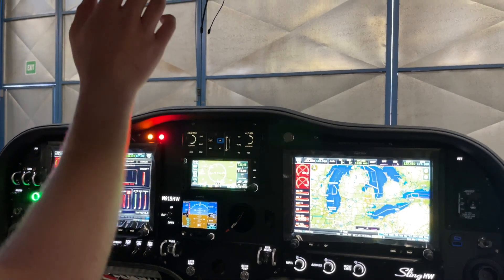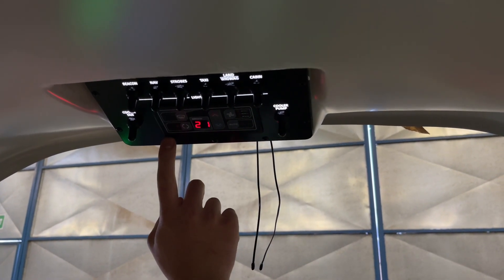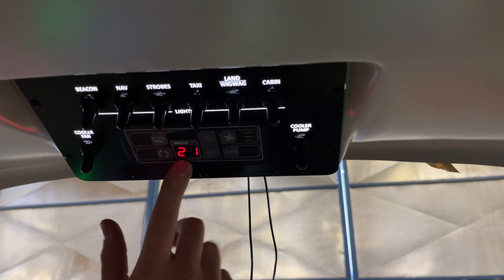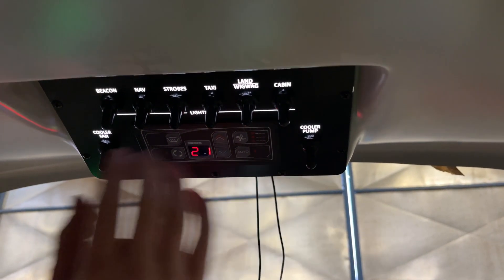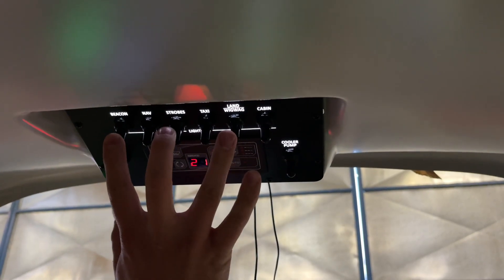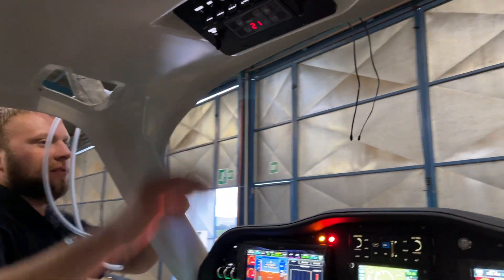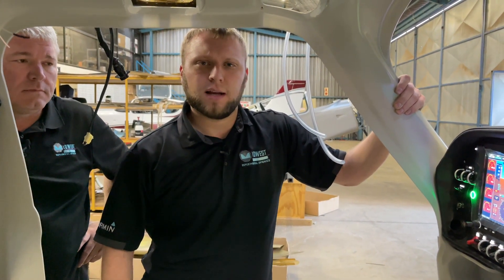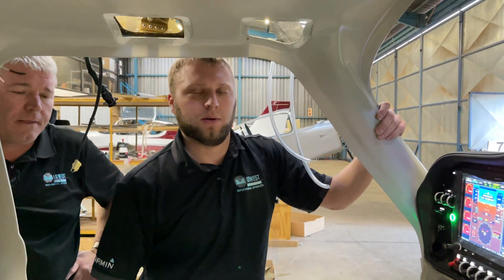Looking up towards the overhead, we can see the heater control. This is Sling's new control system, which switches between exhaust heat or fresh air vents depending on the temperature you select. These are a swamp cooler system — fan and pump — that goes in the back. All of the light switches are up here now, including the cabin light. This is going to be one of the biggest benefits to doing a high wing — having that overhead console actually built into the aircraft. A lot of TSI owners are doing that, but the canopy sits so close to your head that it's hard to do elegantly. They did a good job with the location here.